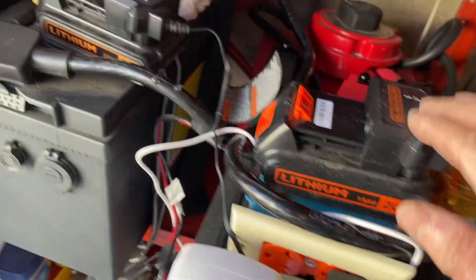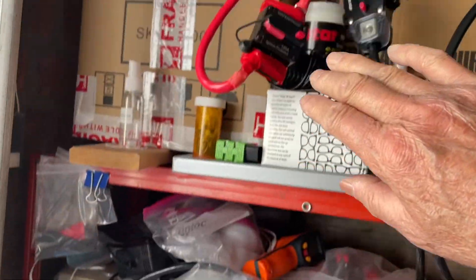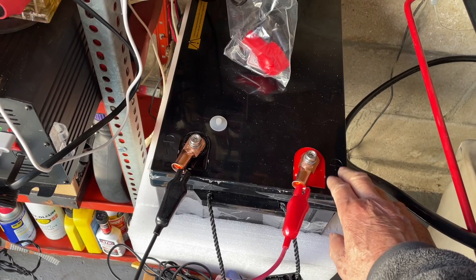I'm also charging a couple of other batteries using these batteries. These batteries are all full, so I cannot connect this battery to the others in parallel until I bring the voltage up to the same level.